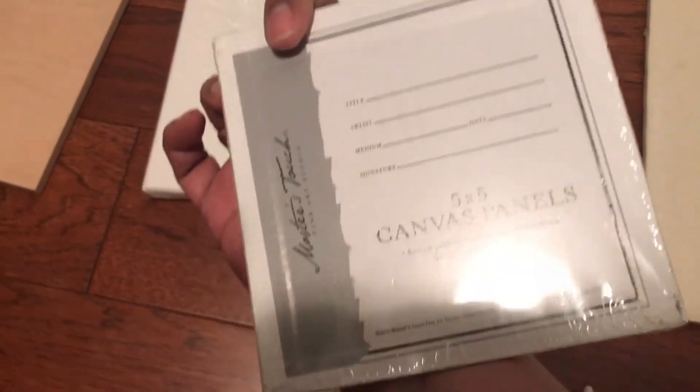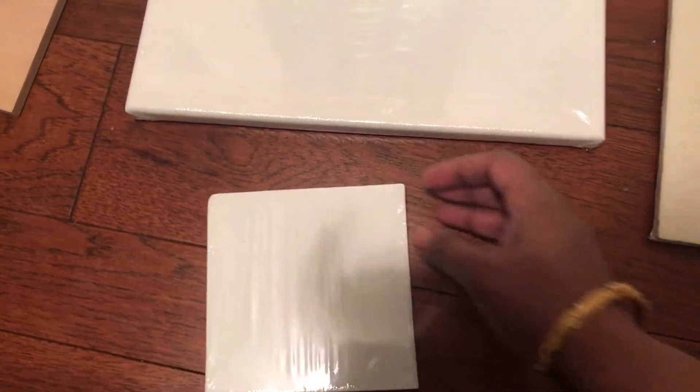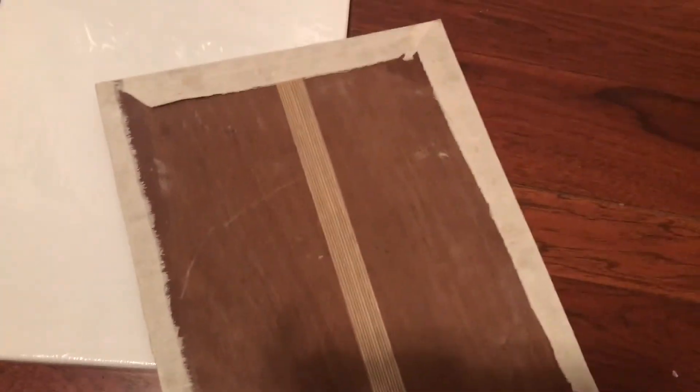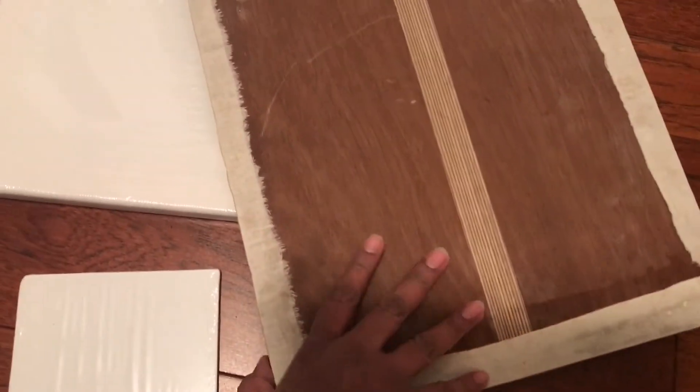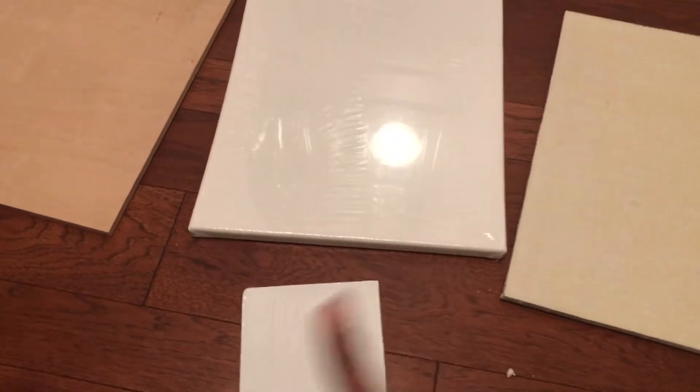We also see canvas panels — these are cotton cloth stuck on a thin cardboard. But for Tanjore painting, the canvas board is made out of cotton cloth stuck on a wooden panel. Chalk powder or putty is applied on top of the cloth and sanded well for a smooth finish.